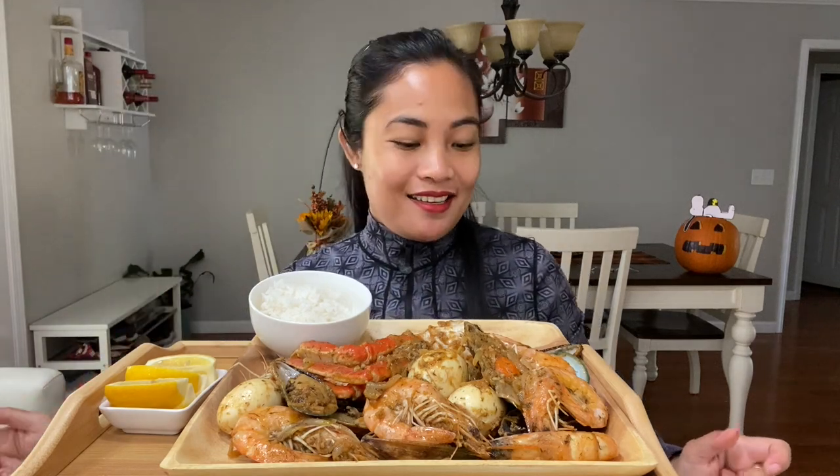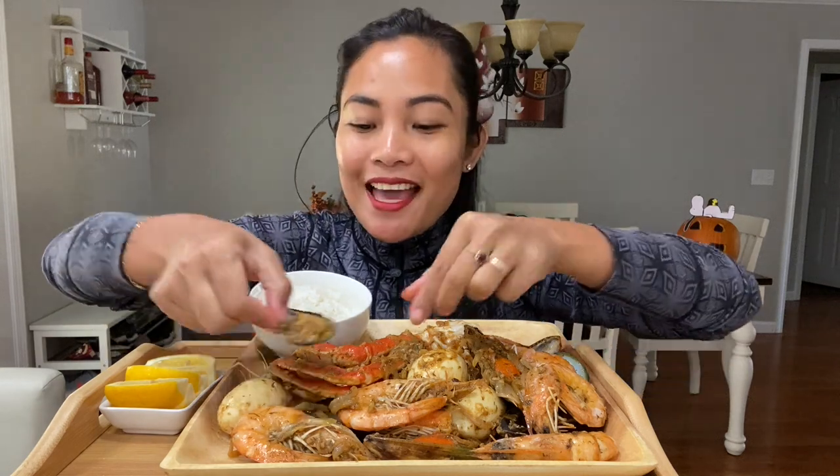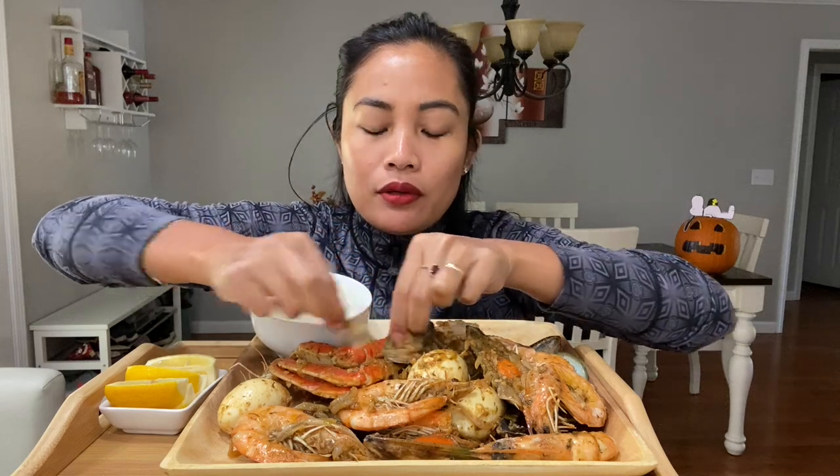Hi everyone, welcome back! It's been so long. I don't actually eat this as much as I used to off camera, so it's been a while since I had a seafood boil. I'm very excited for today. I am so sorry it took me so long to upload a regular video again — just been so busy. But today I finally have one for you guys, and I'm hungry!